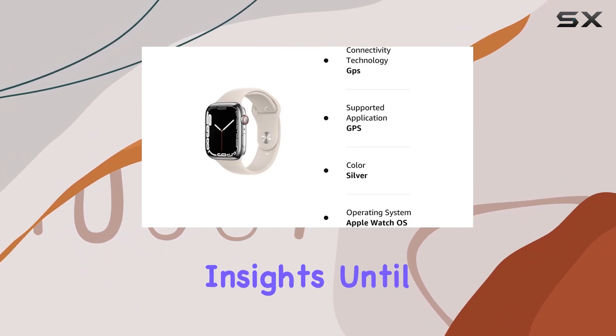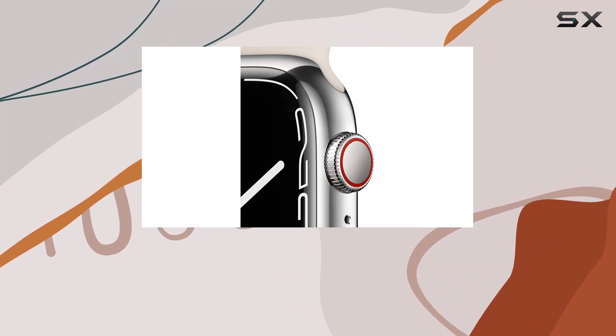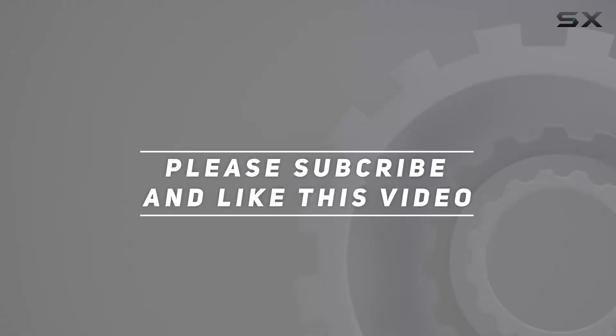Until next time, check out the video description for an updated price, and thank you for watching.